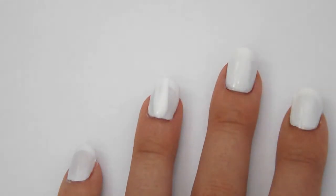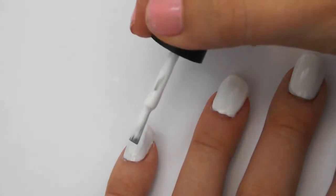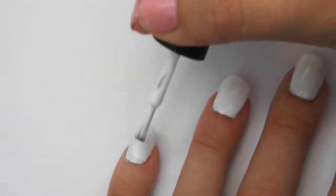To start off you will need to paint all your nails a solid white colour. I had to paint mine with two coats to get a more stronger colour.